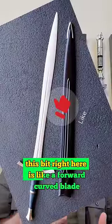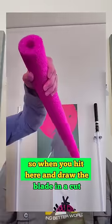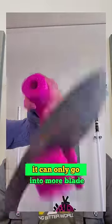This bit right here is like a forward curved blade, so when you hit here and draw the blade in a cut, it can only go into more blade.